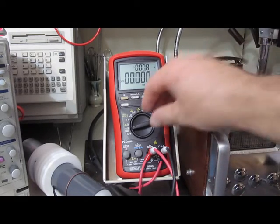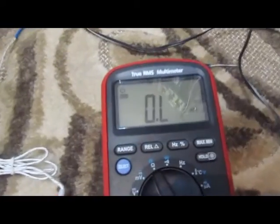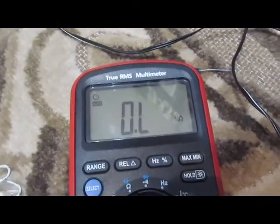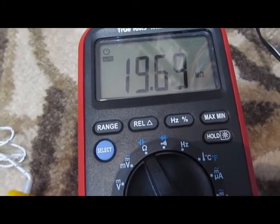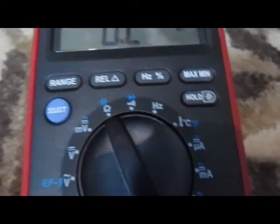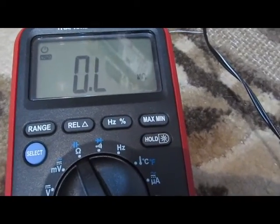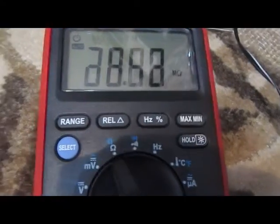That's it. We'll go ahead and functional test all these and see which ones passed and which failed. Here's the TechPower TP40 and currently it's in resistance mode. I'm going to short out the two inputs. You can see it's reading 19 meg. Open them up — it does go to open. This is with a 10 mega ohm resistor on here. You can see it's reading very high.